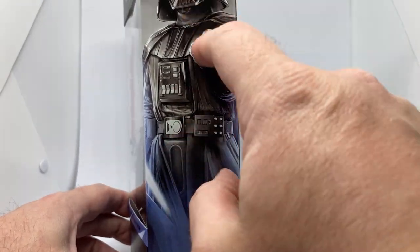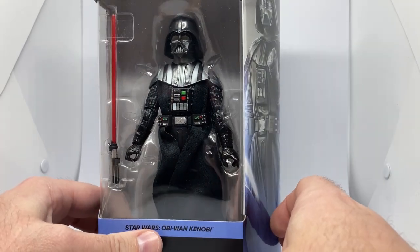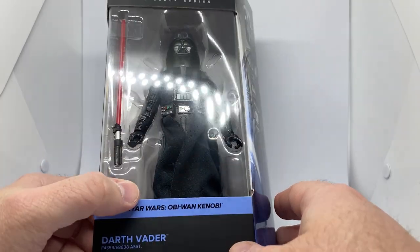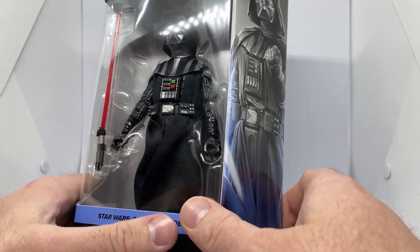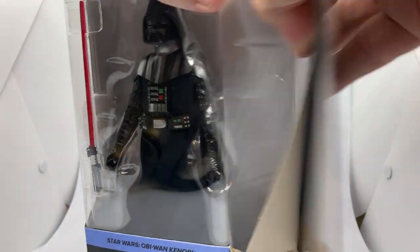With the swap-out hands and the fist on that one, and this one coming with just the same hands that he's always come with — I'm not bummed out, it's cool. I'm going to open this one up and take a look. I always love any Vader figure. They're all good in their own way. It's Vader. He's awesome.